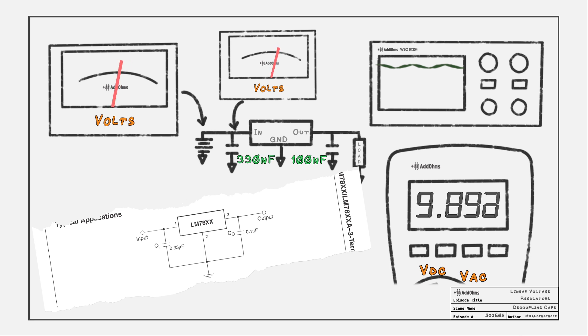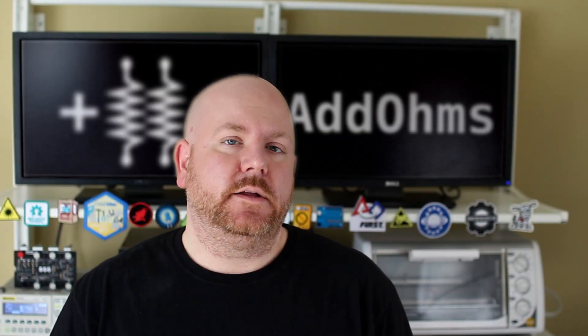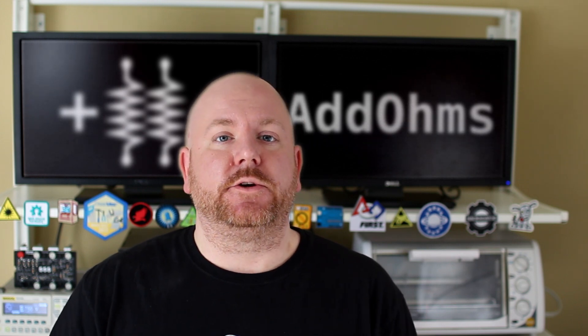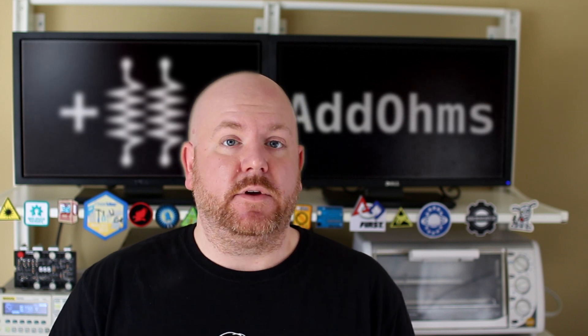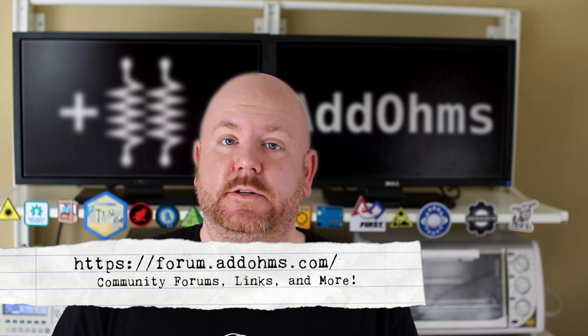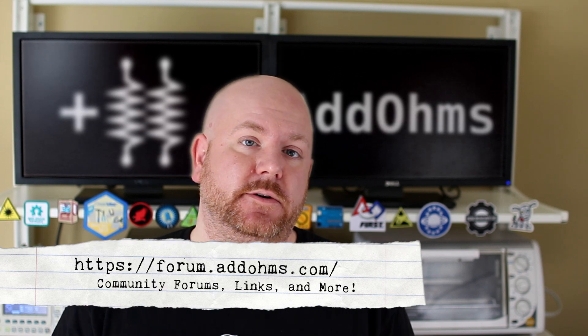And that's all you need for most applications. Almost every circuit contains at least one linear voltage regulator, so I hope you understand them better now. Of course, we couldn't cover everything related to regulators, so we'll have some future videos to cover them. Make sure you follow or subscribe to AddOhms to know when those become available. If you have questions, feel free to leave comments with this video, or go to forum.addohms.com and leave questions there. You'll also find show notes, links to interesting material, as well as information on how to support the show.